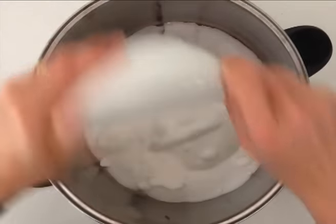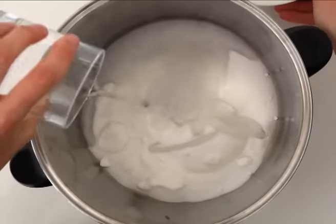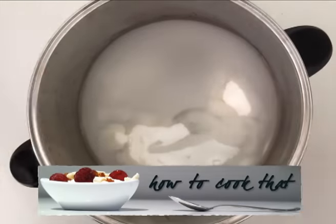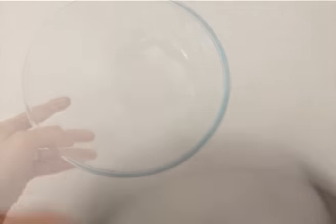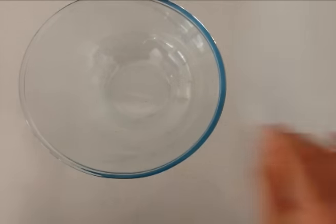Add your sugar, glucose syrup and your water into the pan. For all the recipe quantities you can go to the website howtocookthat.net. Now before you heat that up you need to make sure that you have everything else ready to go.